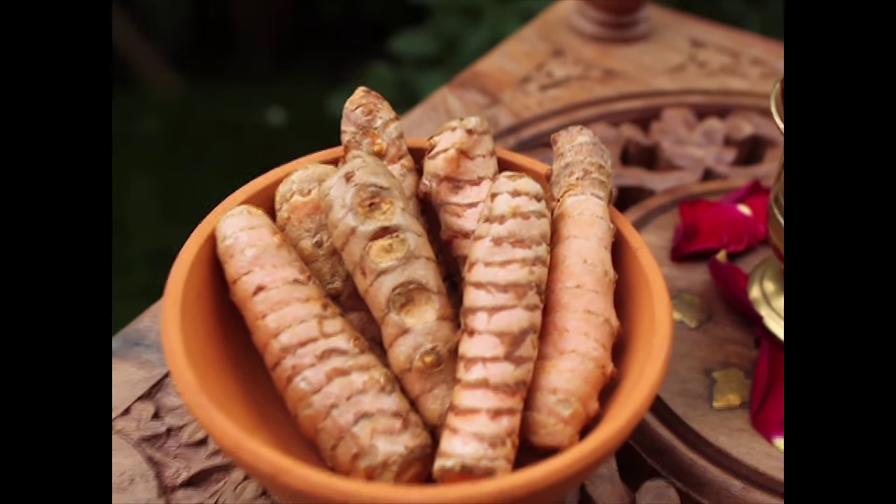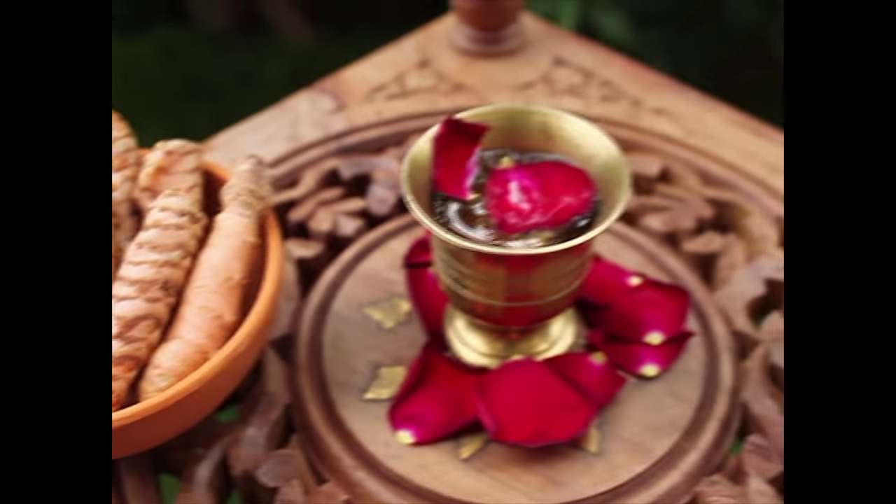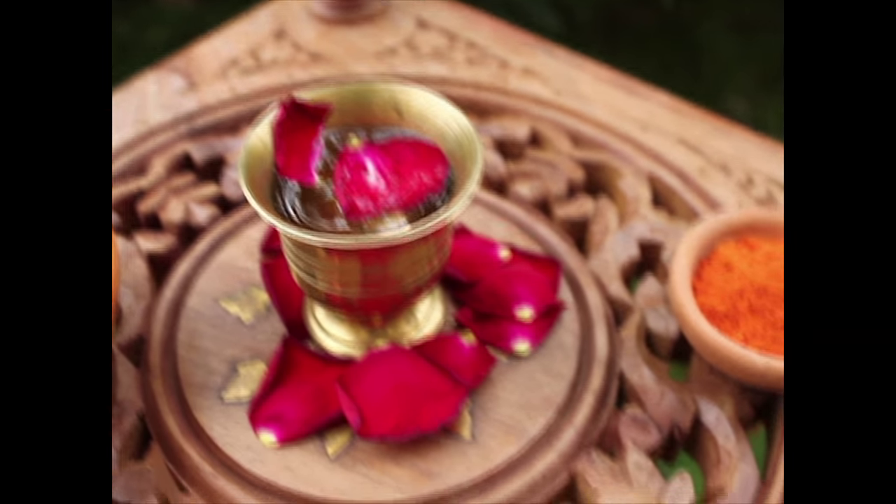In this video I will share how I make a face mask that helps to rejuvenate the skin using raw turmeric, rose water, and sandalwood powder.